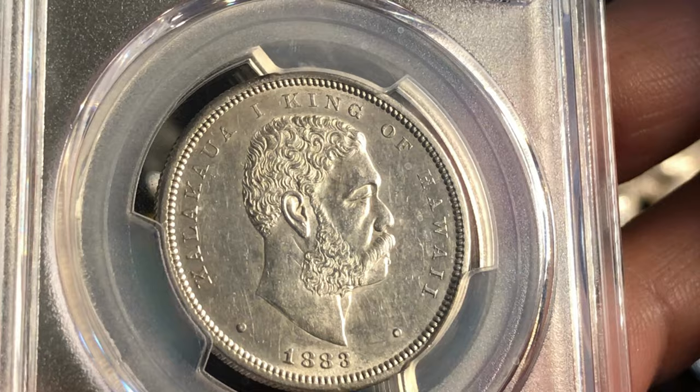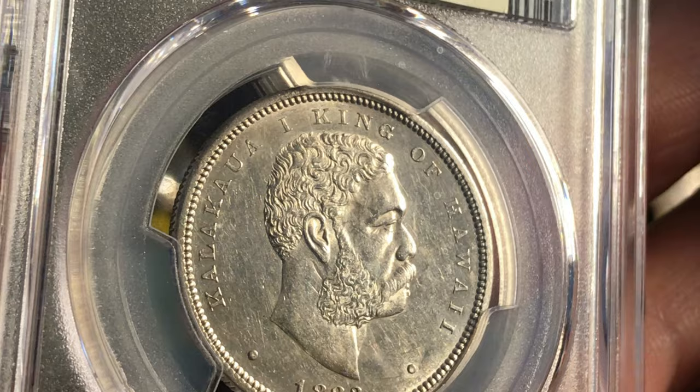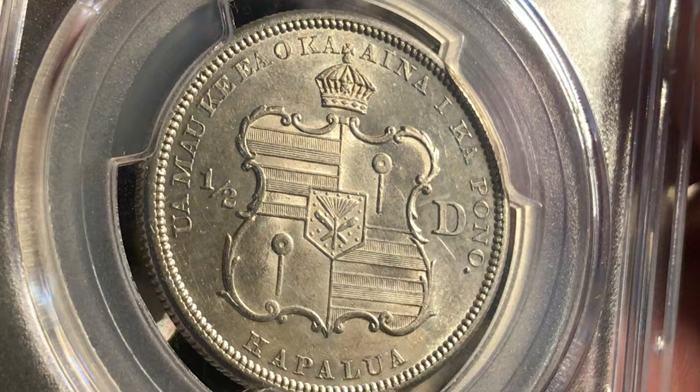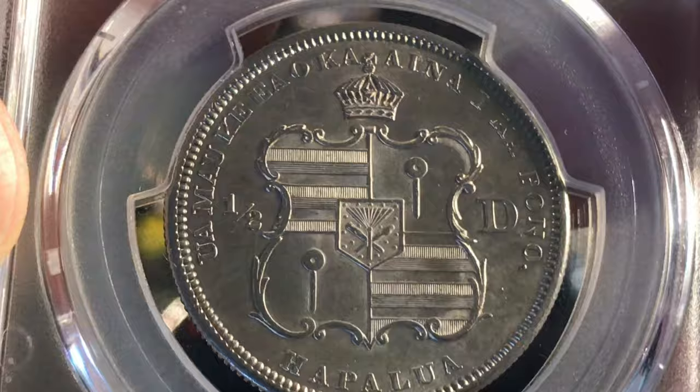The quarter is probably the most affordable — high grade MS 65 quarters you can get for around five hundred dollars. The dimes had about two hundred fifty thousand minted, and fewer of those were melted, but hardly any are in high grade, so those are definitely very valuable and expensive as well.